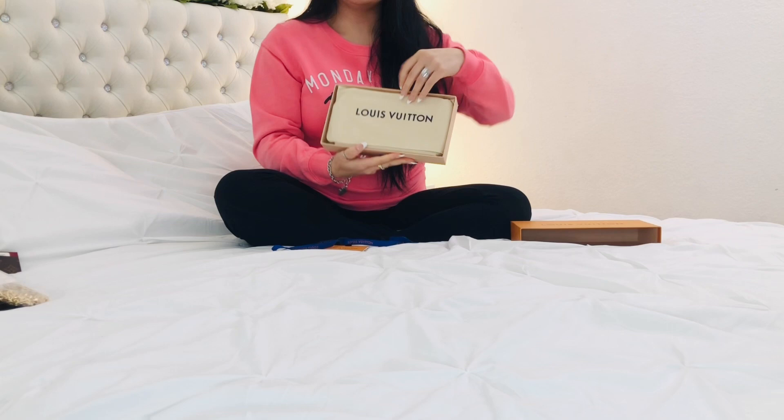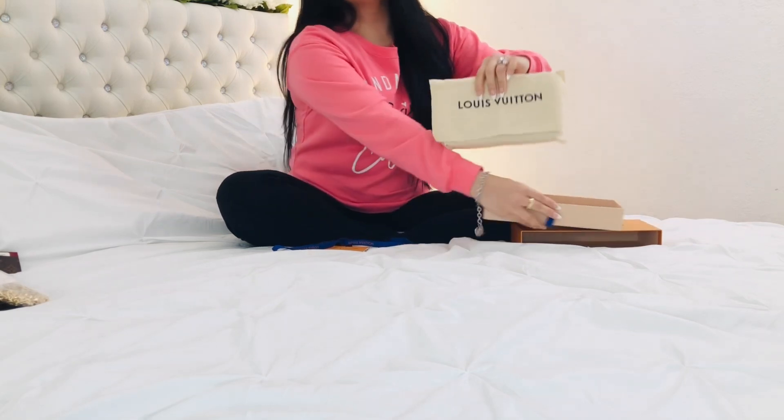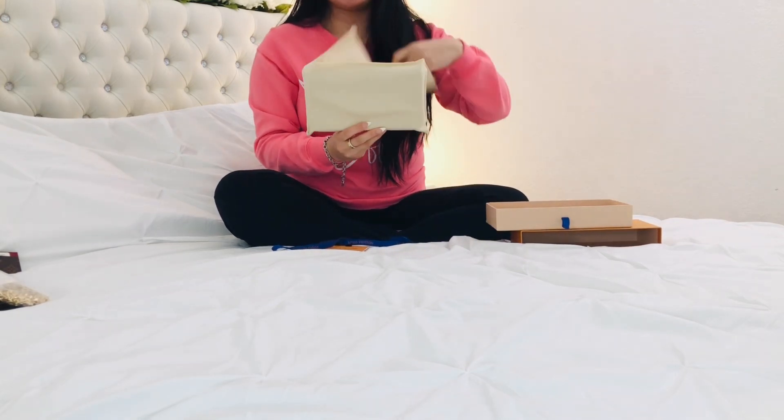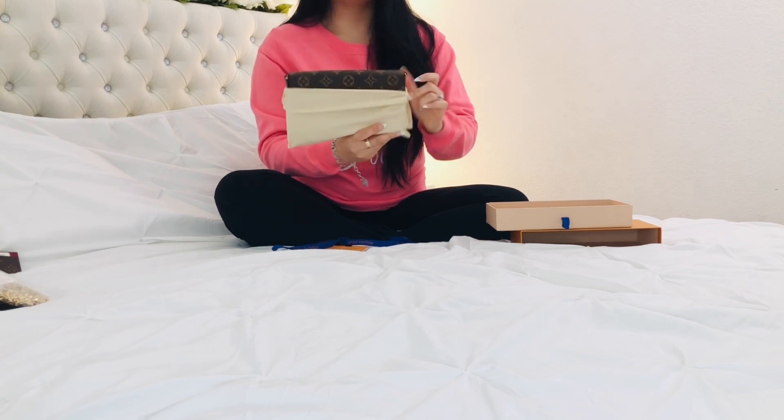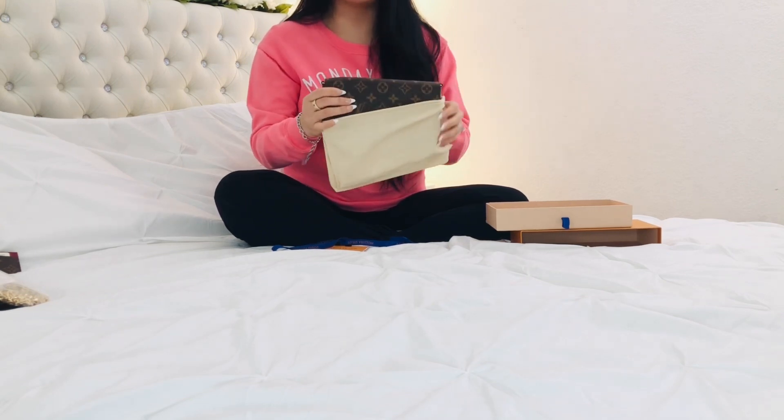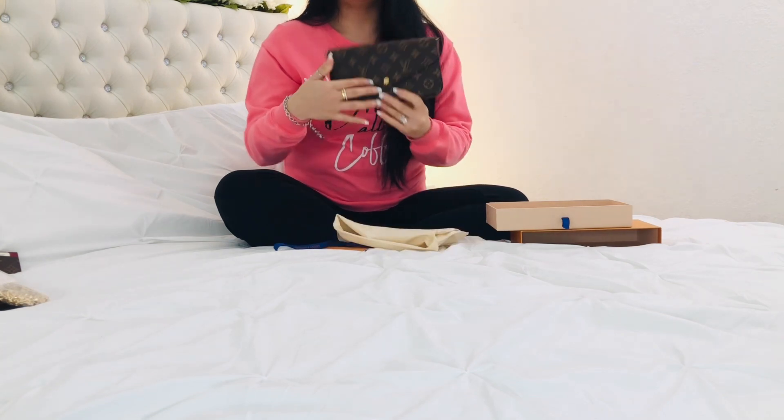Okay, and here is the dust bag. I got the Louis Vuitton Felice Pochette in the monogram print in fuchsia.